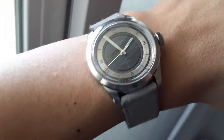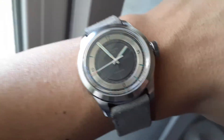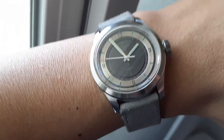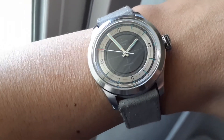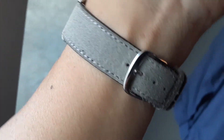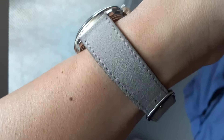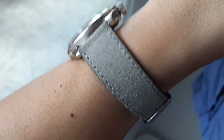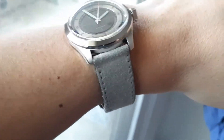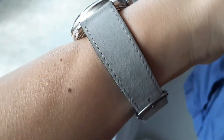Hey, what's up, it's another episode of Watch You Strap In, and this is the Christopher Ward by Worn and Wound limited edition C65 Sandstorm. I got this on — I believe this is from Fluco Germany, and it's one of the first straps I got from them for another watch a couple of years ago.